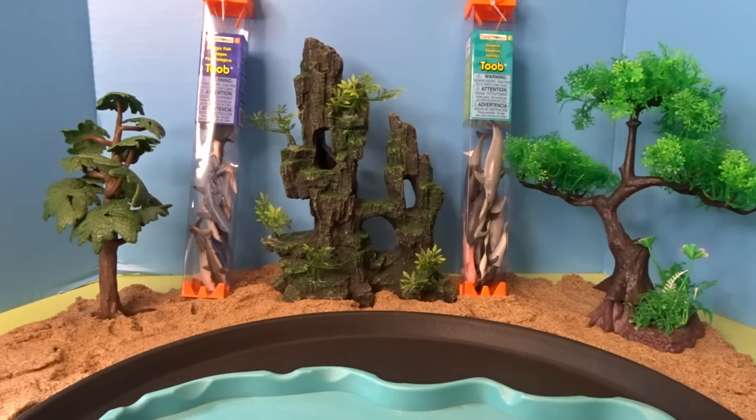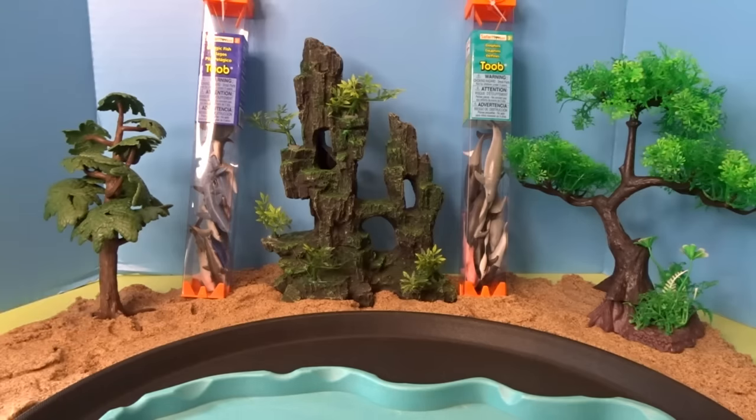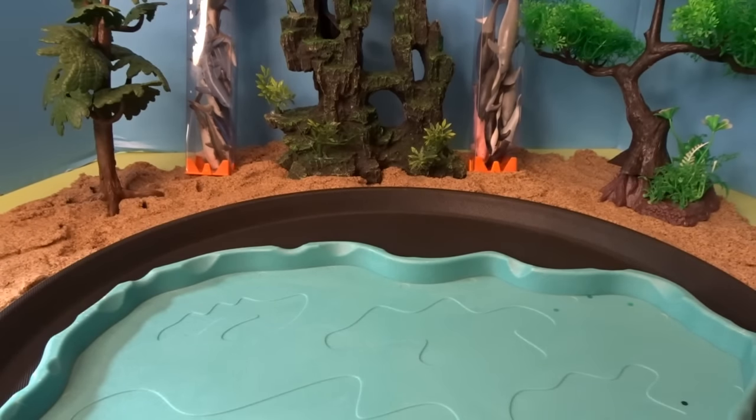Hello, it's April and welcome to My Toy World. Today we have two fun tubes from Safari Ltd. We have a tube full of pelagic fish and we have a tube full of dolphins. Let's go ahead and finish their ocean diorama.